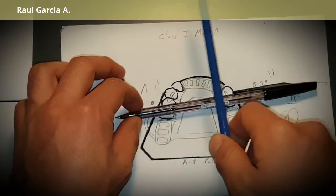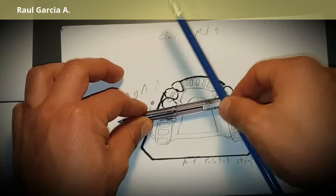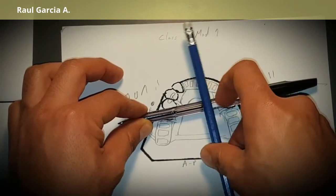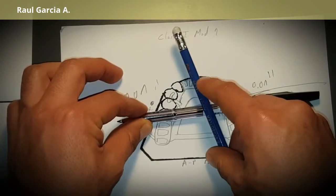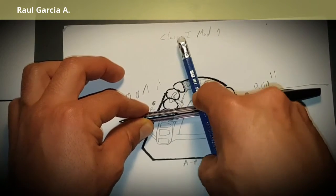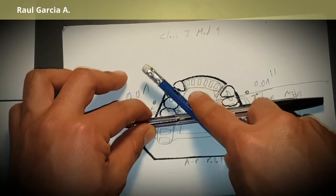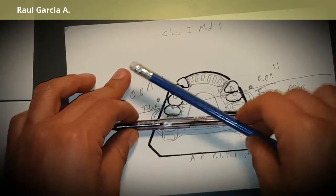The indirect retainer must be at 90 degrees from the fulcrum line position. We analyze whether the tooth at that 90-degree position is suitable. In this case it would be near the anterior teeth, but we cannot use those for indirect retention support. Always choose indirect retention from the canine and behind.